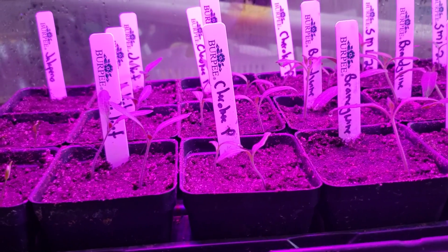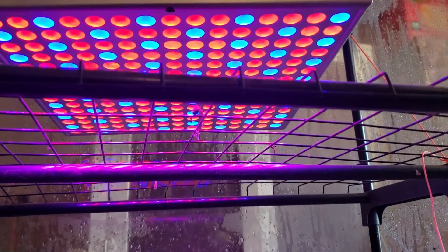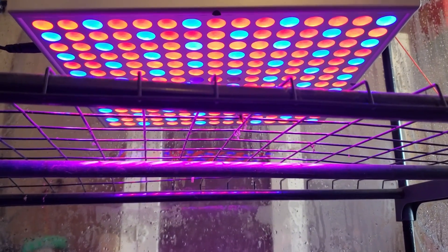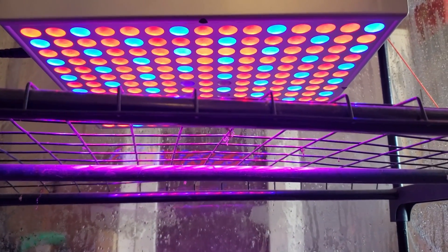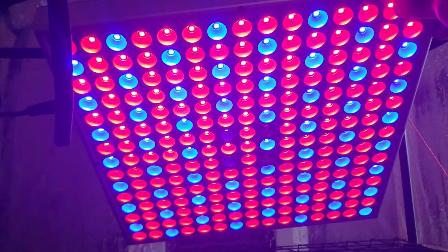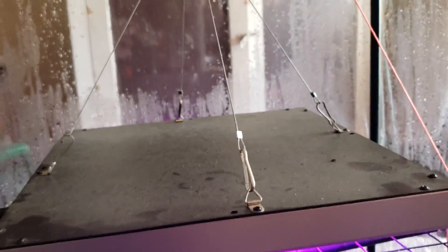I got this grow light last year — let me see if I can angle it up here. It's a really cool grow light. Of course it makes everything look purple. It's lightweight plastic, UVA and UVB.